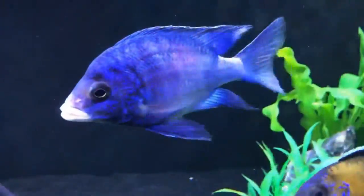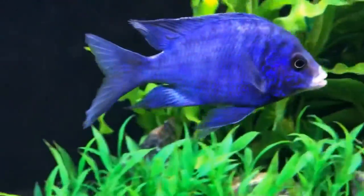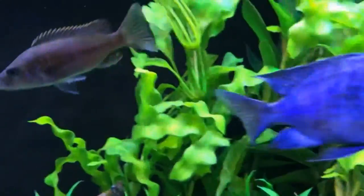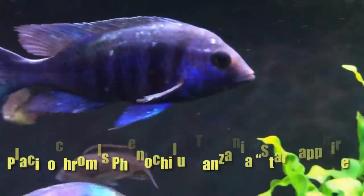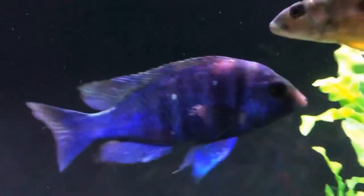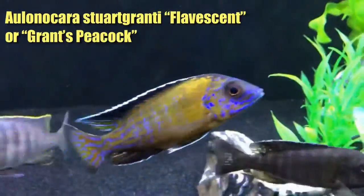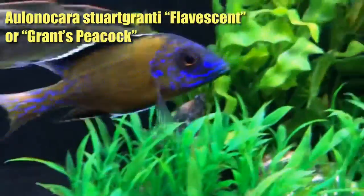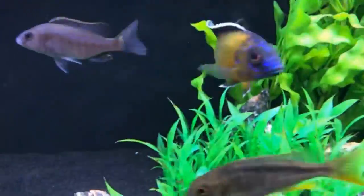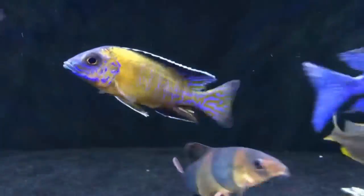First cousin to this is the Maduca whitelips, also in the Placidochromus family. Picked him up from Paul the Inventory King up in the northwest. Just a very hearty, very beautiful fish. Great shade of blue that contrasts tremendously with those white lips — and of course, those white lips contrast great with the black background.